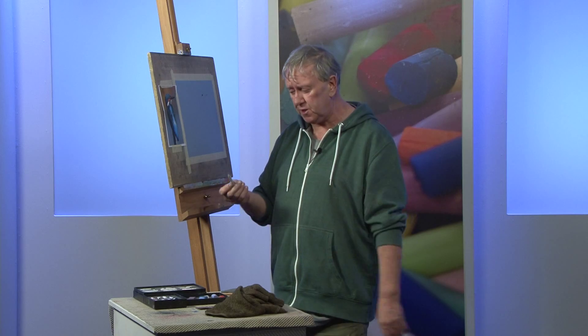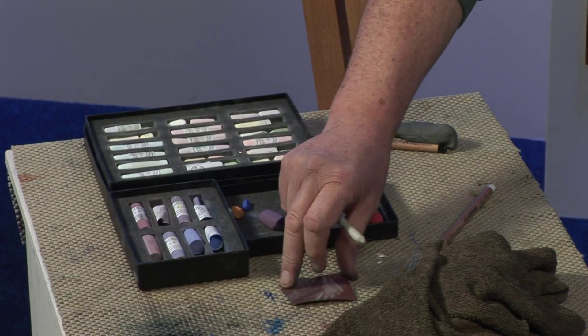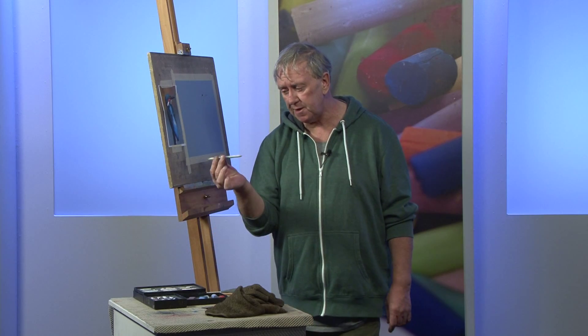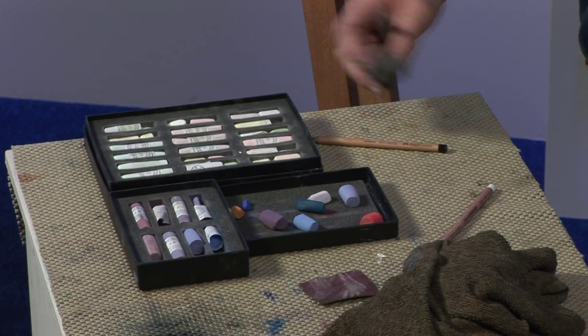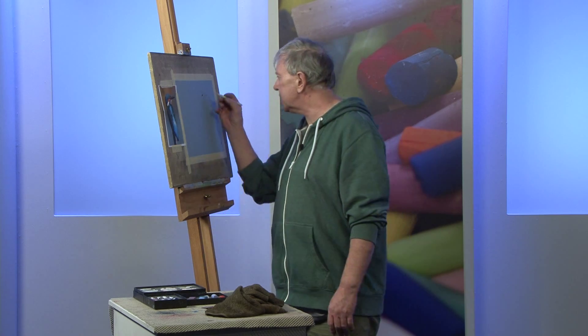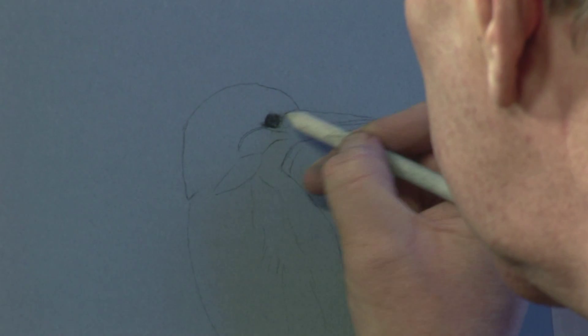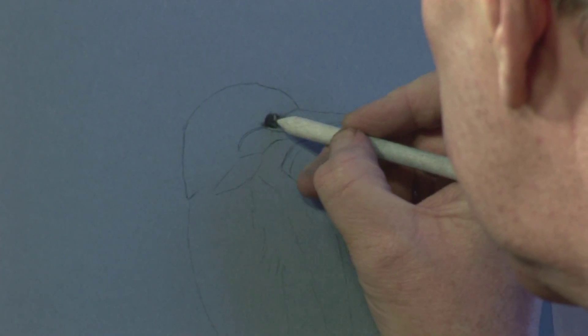The only pieces of equipment I use really are a paper blender or torchon, a little bit of sandpaper to clean up the paper blender when it gets dirty, and then of course a putty rubber — and that's it. The equipment that you need for pastels is fairly basic. But I do find that the more expensive pastels, which are the soft ones, generally work better.